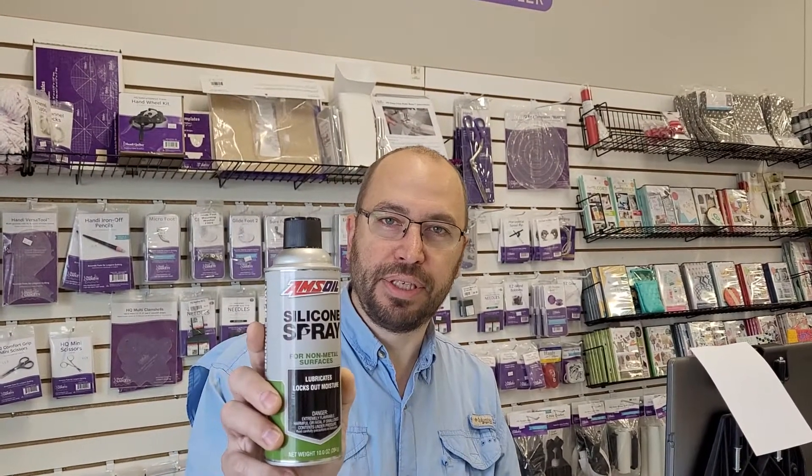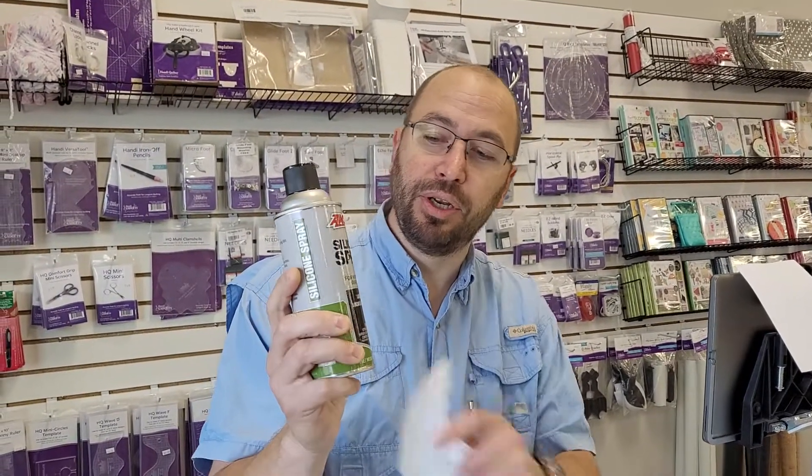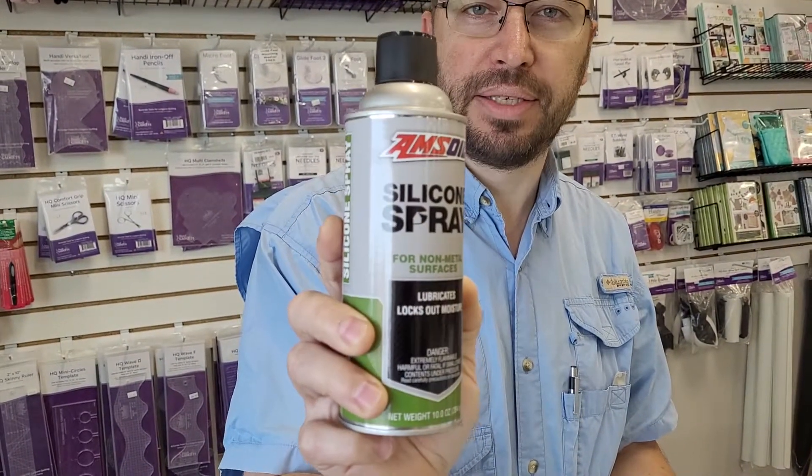Go down to your local hardware store and get a can of silicone spray. There are a lot of different kinds of silicone spray, but the biggest thing you want to note is that it says for non-metallic surfaces, and also make sure that it says on the back that it's safe for plastics. There are some silicone sprays out there that are not, so you want to make sure you don't use those.